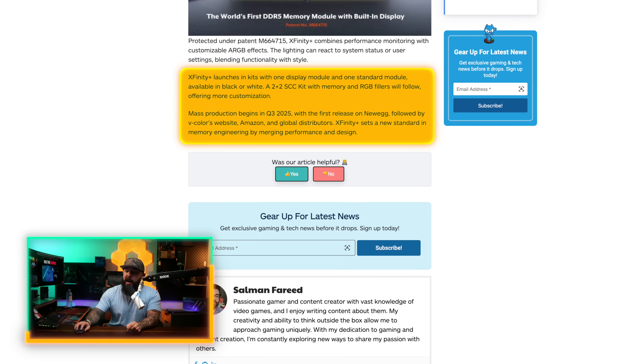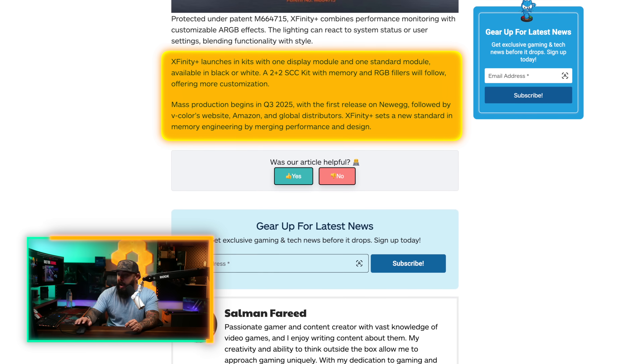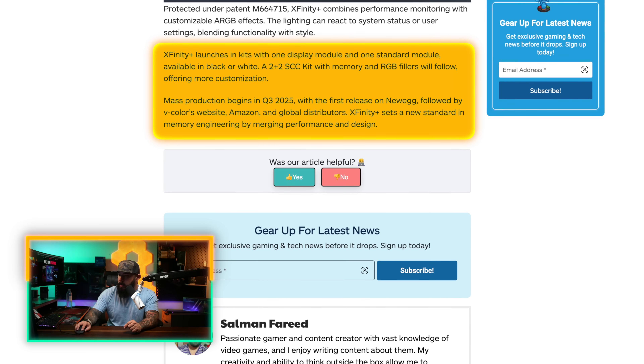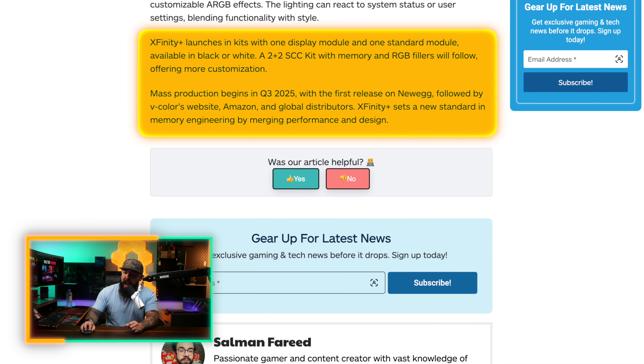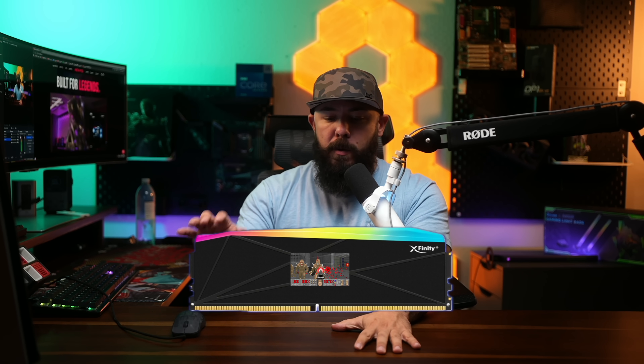We're in a world of excessive RGB, and I guess this is the next logical — or not so logical — step, depending on where you land on RGB and screens in PCs. It's totally unnecessary, but I kind of like it. This is really intended to be the ultimate flex for anybody with a glass side panel. Xfinity launches its kits with one display module and one standard module in black or white. Mass production is starting pretty much right now, with the first release on Newegg and then V-Color's website. I give it about a week until someone runs Doom on this thing.